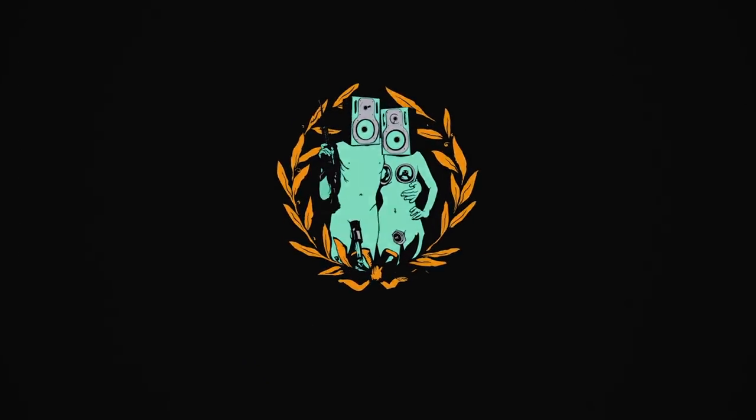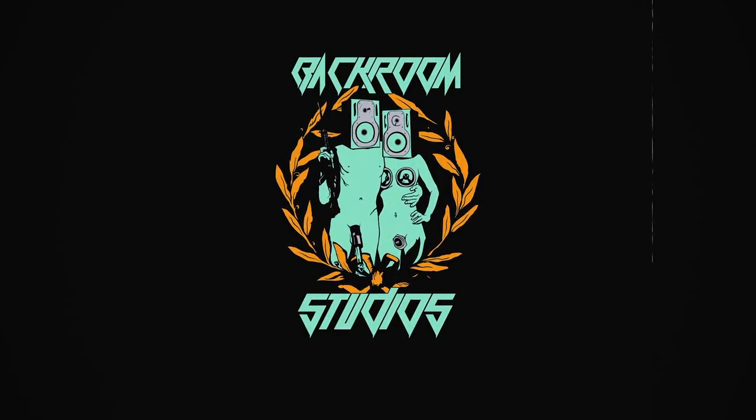Today we're going to review the Driftwood Purple Nightmare. Hey, this is Kevin Antrezian over at Backroom Studios. Today we're going to look at the Driftwood Purple Nightmare.